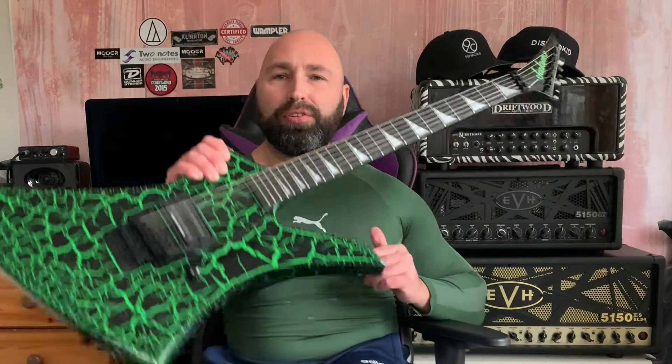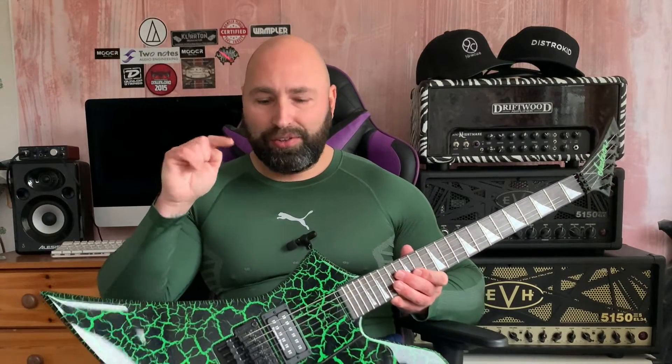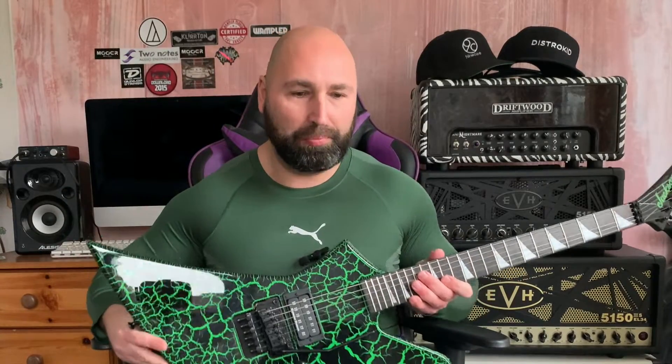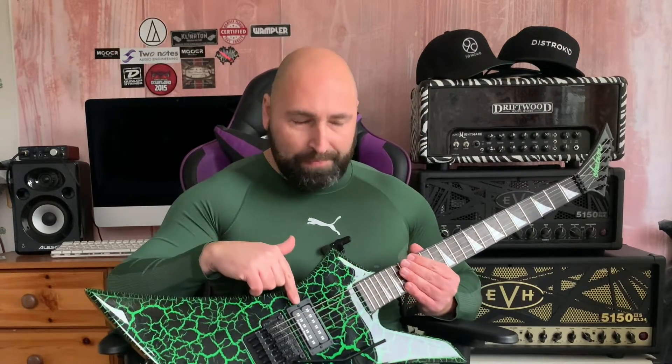A while ago when I first ordered this guitar — which is a Jackson Brandon Ellis signature model Kelly, it's absolutely fantastic — I'm not going to talk about that too much. What I want to talk about is this pickup in here: it's a Seymour Duncan Parallel Axis. When I first got this guitar I was intrigued about the pickup. I spoke to my artist relations contact and said I was a bit unsure about it — the last time I used one was in a Hamer and I wasn't running a good rig then, so I didn't have a great opinion on it.